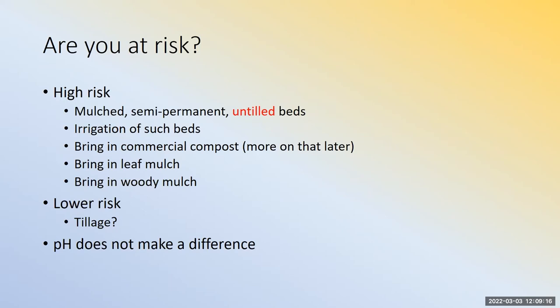If you already have them, you are definitely at risk — 100% risk. If you're not yet affected, think about whether you mulch any production beds, whether those beds are untilled, and whether you irrigate. If beds are untilled and mulched, you're probably at risk, and the risk is even greater if you irrigate. If you bring in commercial compost, leaf mulch, or wood mulch, all those materials could be vectors for jumping worms.